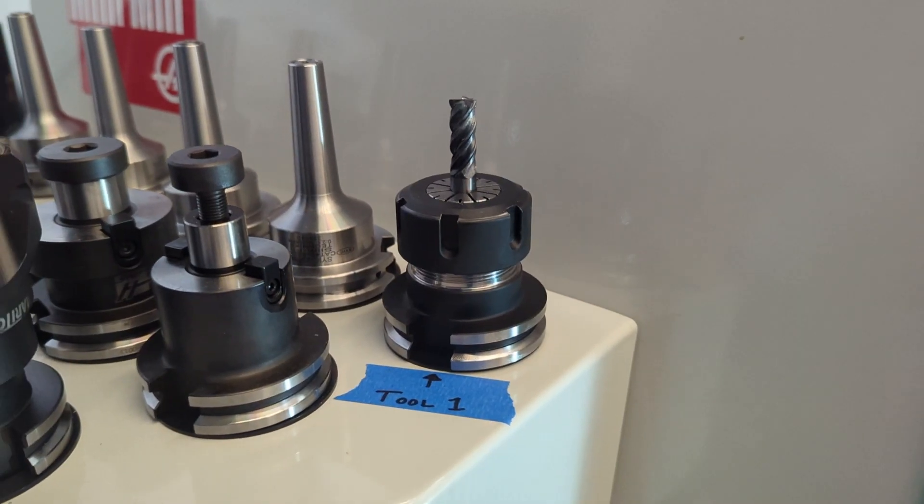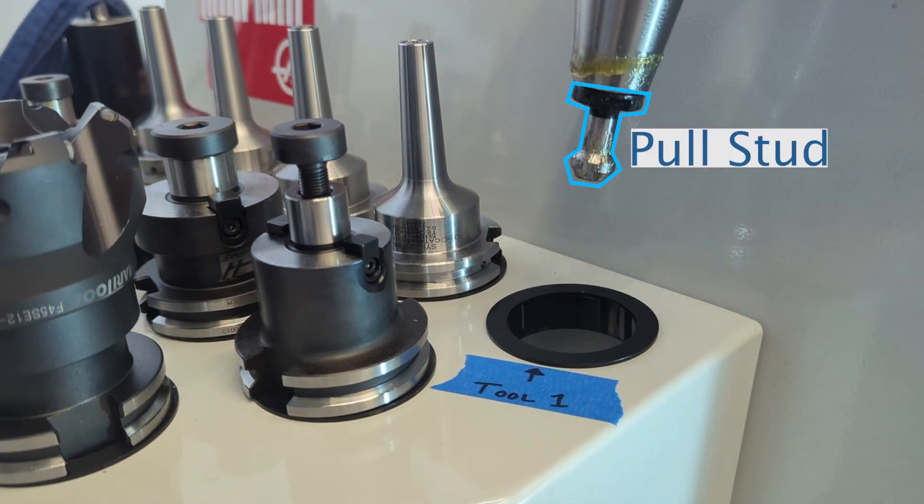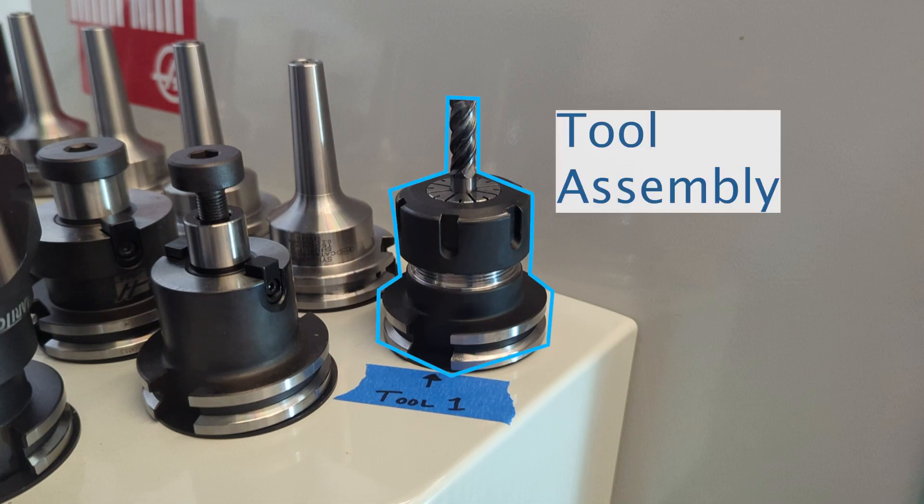Let's talk about tools — the tool itself, the collet, the collet nut, the tool holder, even the pull stud, and how all of that becomes the tool assembly, even though we're often just going to call it a tool.